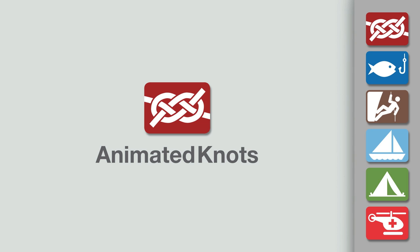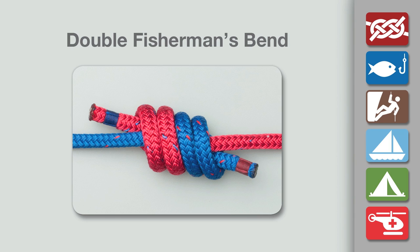Welcome to another knot-tying demonstration from AnimatedKnots.com. This video teaches you how to tie the double fisherman's bend.